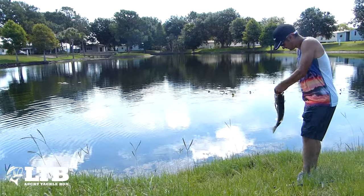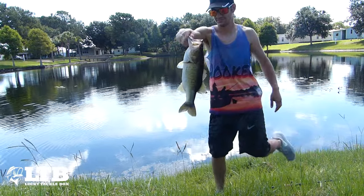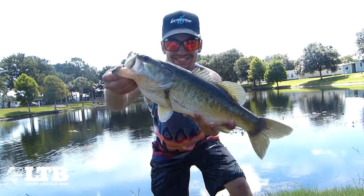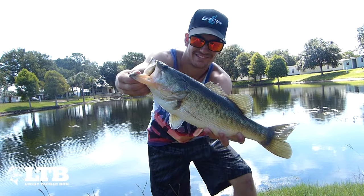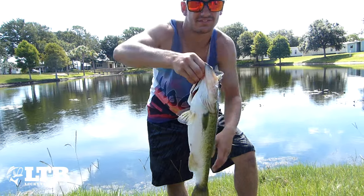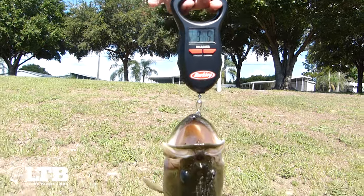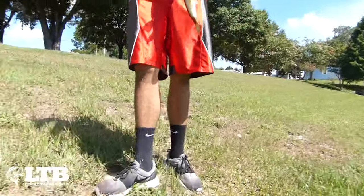Vinnie just caught a nice Florida bass — nothing absolutely huge, but compared to what we've been catching, that is a great fish. Get down a little bit, hold them out farther, now sideways to support it. We're gonna get a weight on this fish — get the scale set up. Three five, guys — almost three and a half pounds.